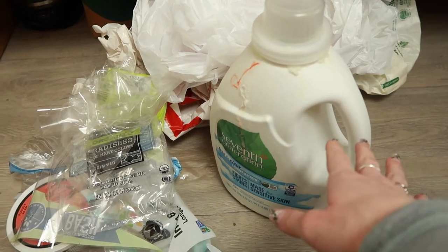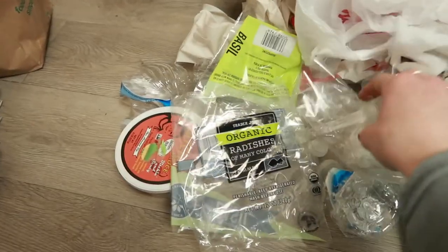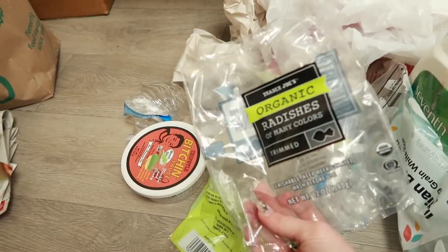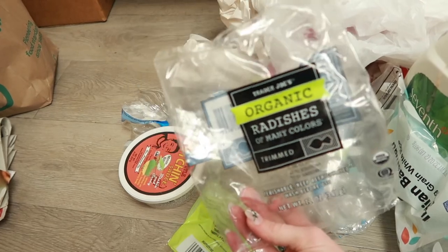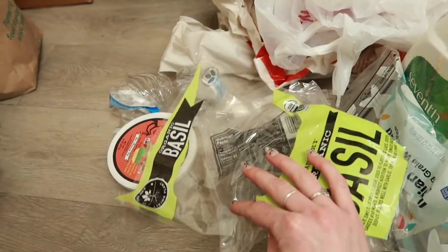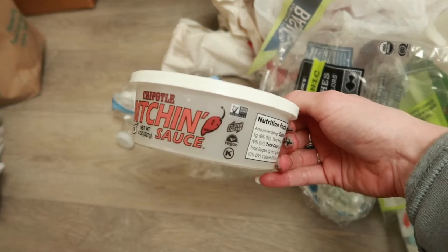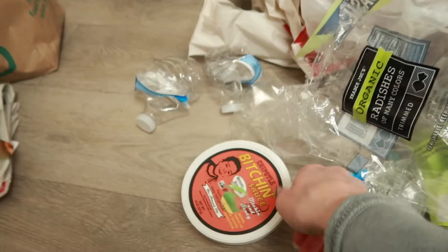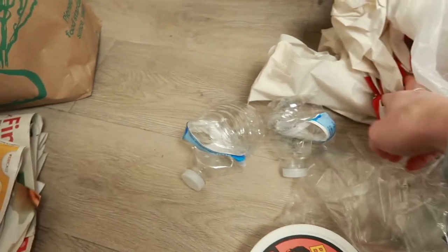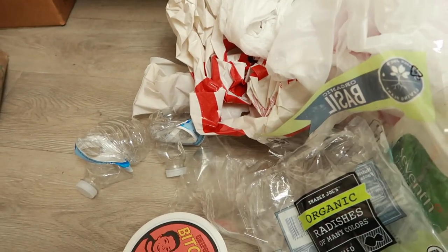This was before I started getting my rice in bulk. I got one of these and some produce in plastic — they didn't have a plastic-free option when I went to Trader Joe's. They didn't have plastic-free radishes, and there's one from a basil plant. There's some Bitchin' Sauce I reused a couple times but it started to degrade, so I'm recycling it. Two water bottles from a day I forgot my bottle at work, and some reusable plastic bags that have holes in them.